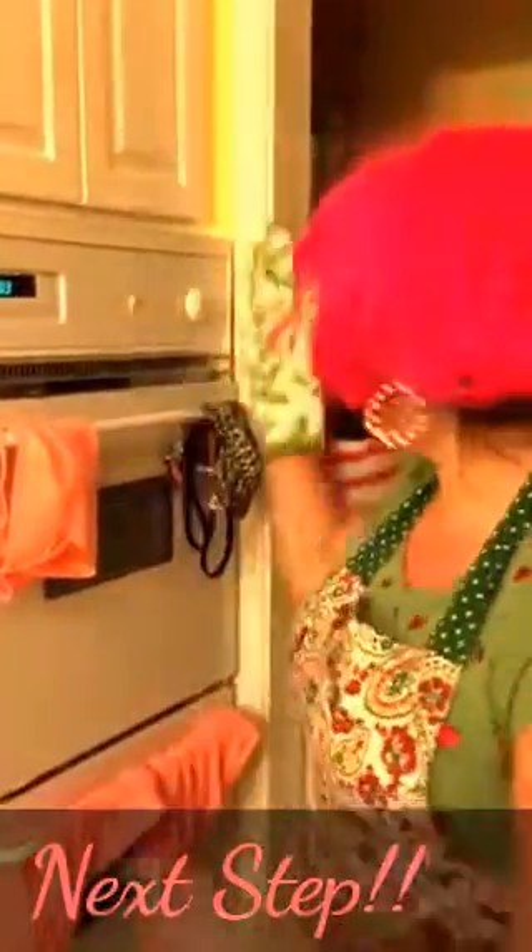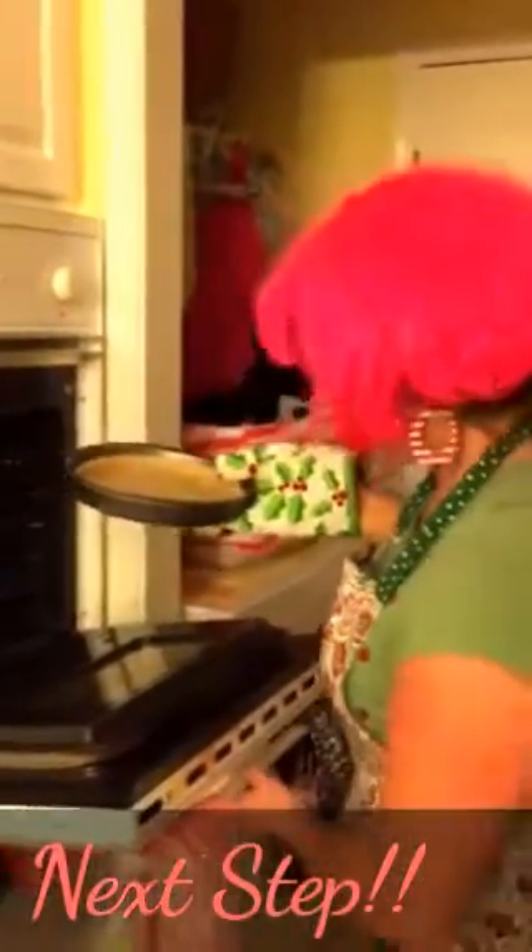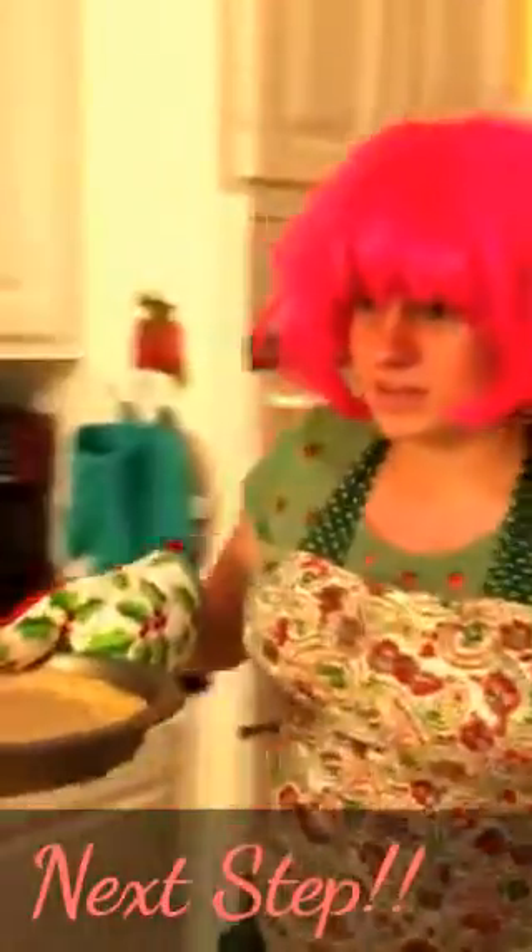Always use the oven mitt when opening the oven. The heat. Alright. Here comes our fruit pizza after 14 long minutes.